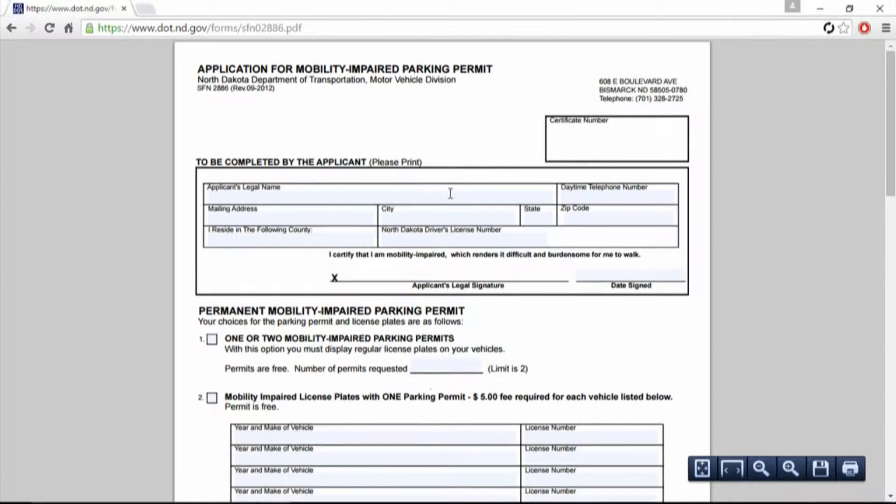Hey, North Dakota, here you go with your disabled placard permit. This is straight to the PDF file on your DOT's website. They call it a mobility impaired parking permit.